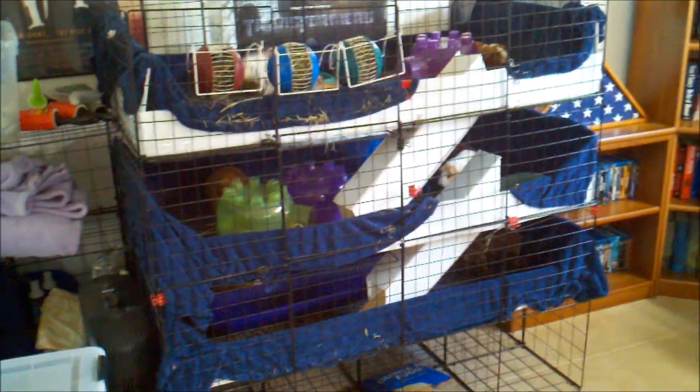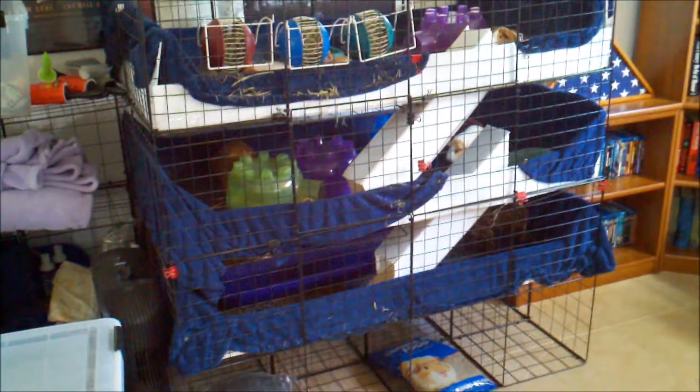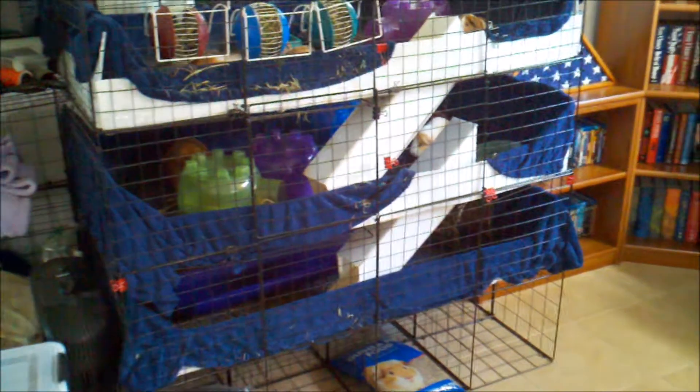Today we're going to be cleaning the guinea pig cage. It's been a couple days since it was last cleaned because I've been out of town, so it's a little messier than usual.